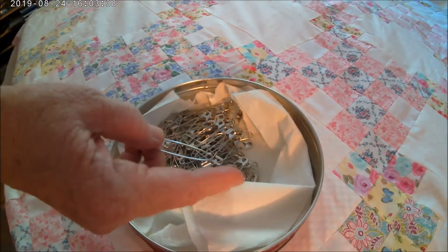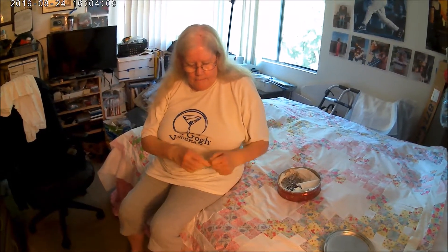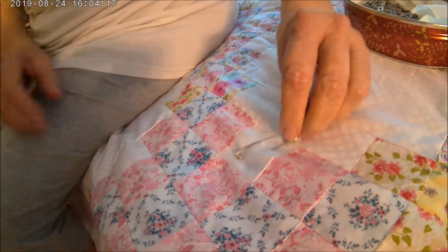I have some curved pins right here — I showed you last week, they're curved pins made for pinning your quilt. I don't have a table or floor big enough for my quilt top, so I'm using my bed. If you have a table or floor it would be better because you can use tape to put the corners down, but it's okay to do it like this too. All we're going to do is pin it and make sure we get all three layers.